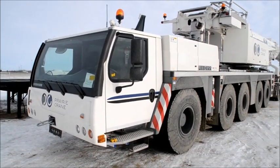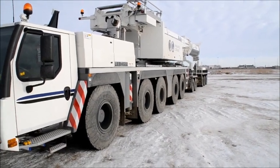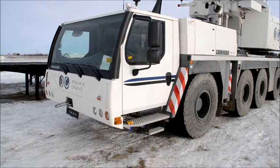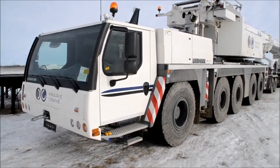Right here I'm in front of a new Liebherr LTM 1220-5.2. It's a 220 metric ton lifting capacity Liebherr crane, made in Germany and England by the Liebherr factory.